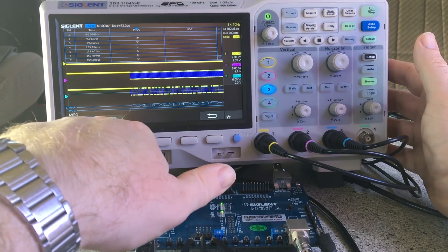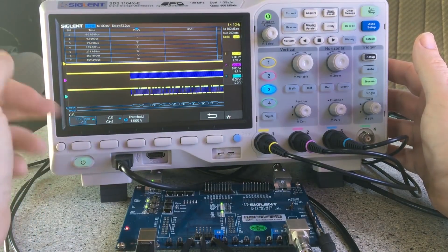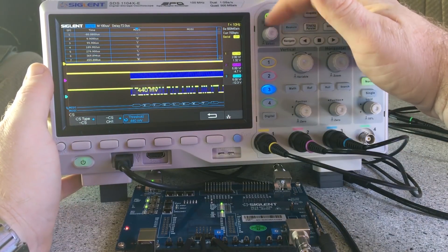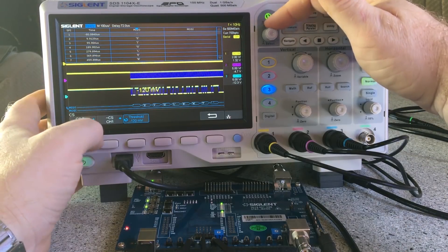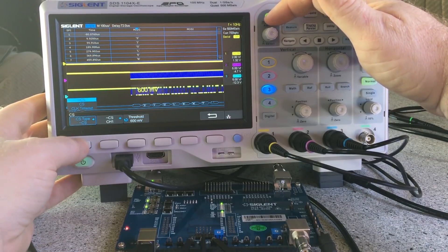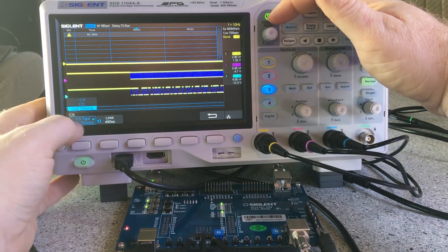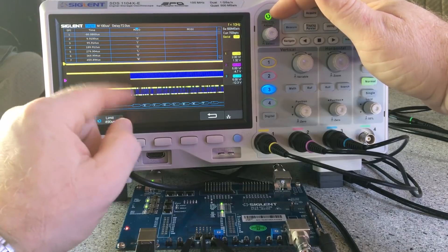I'm using MISO and you can set the threshold on that one too. Chip select — you can set thresholds on that as well. If I adjust this around you'll see it stops triggering — that's with no chip select, and then with chip select. Adjusting the threshold in the opposite direction brings it back.